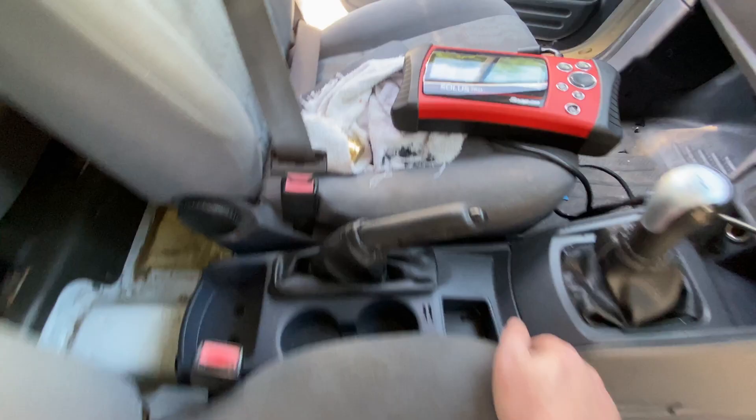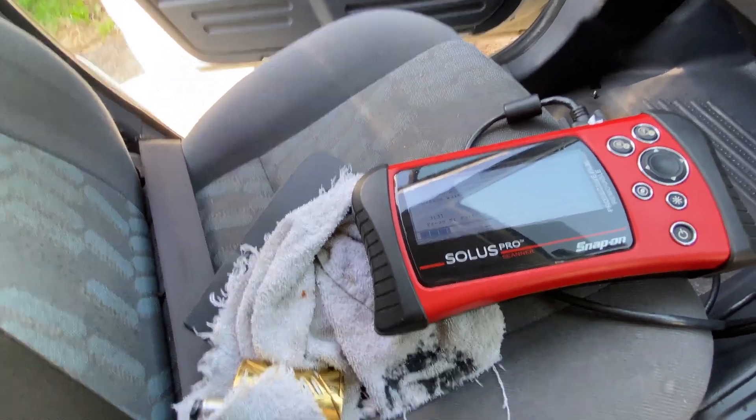Let's see how the timer is doing — it's down to about three minutes.